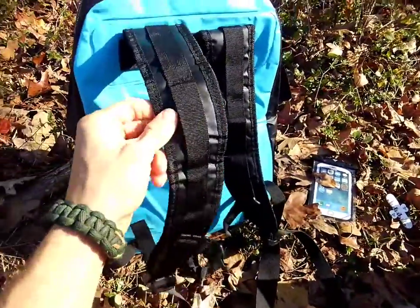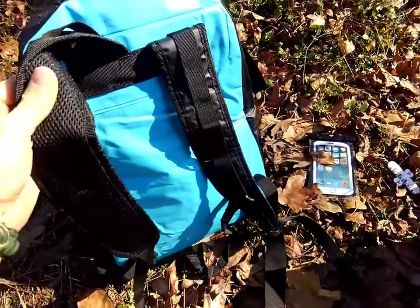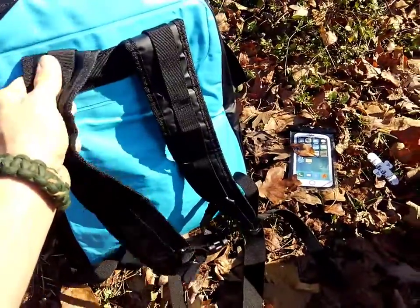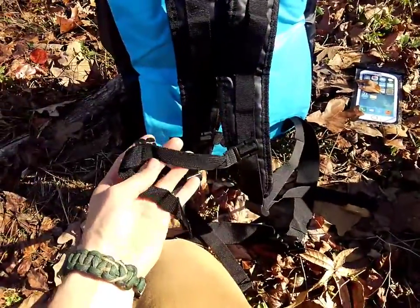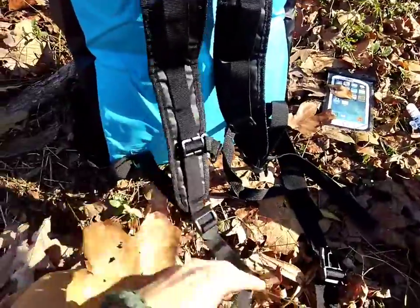The straps are pretty nice — they're thin, but that's nice because if you get something soaked, you really don't want a heavy, thick strap that will get wet and stay wet for a really long time. They're solid, they're sturdy, they held up really well. It comes with a really nice sternum strap, which is honestly better than the strap I've got on a nicer backpack I have, and it also has a waist strap as well.